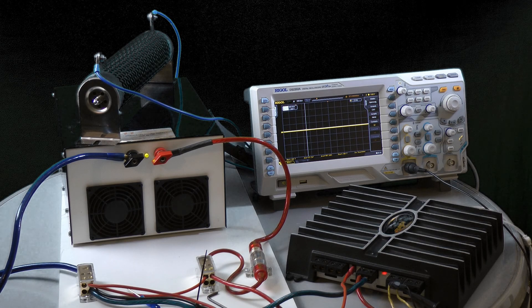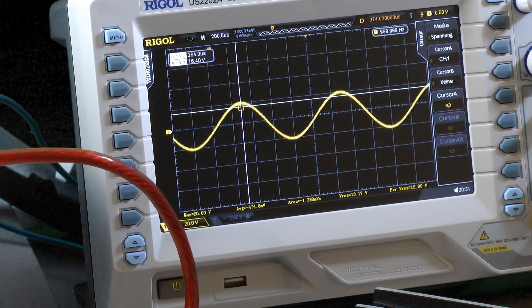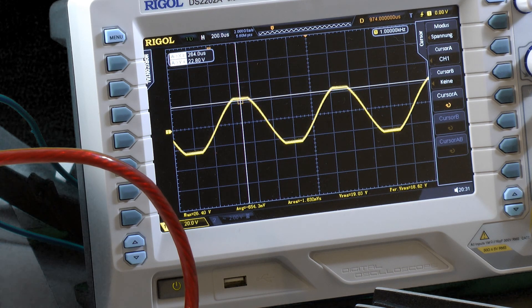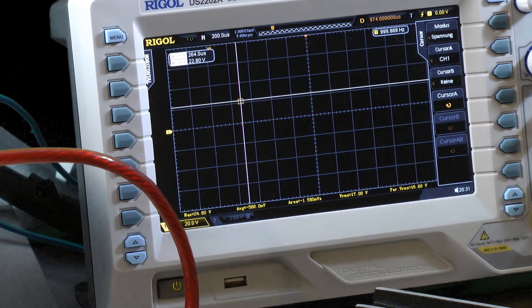I start to give signal input. It goes higher and higher — try to avoid clipping. It starts to clip, so I take it back until there is no clipping visible anymore. That's good. Take a screenshot.